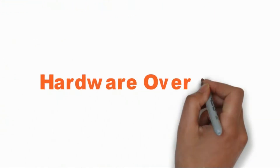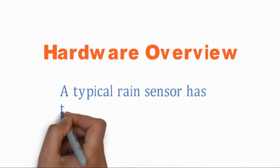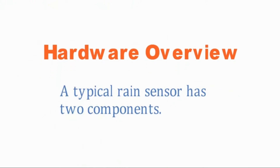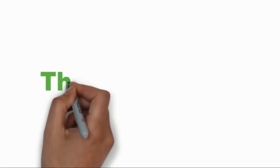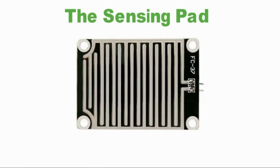Hardware Overview. A typical rain sensor has two components. The sensing pad — the sensor contains a sensing pad with a series of exposed copper traces that is placed out in the open, possibly over the roof or where it can be affected by rainfall. Usually these traces are not connected, but are bridged by water.